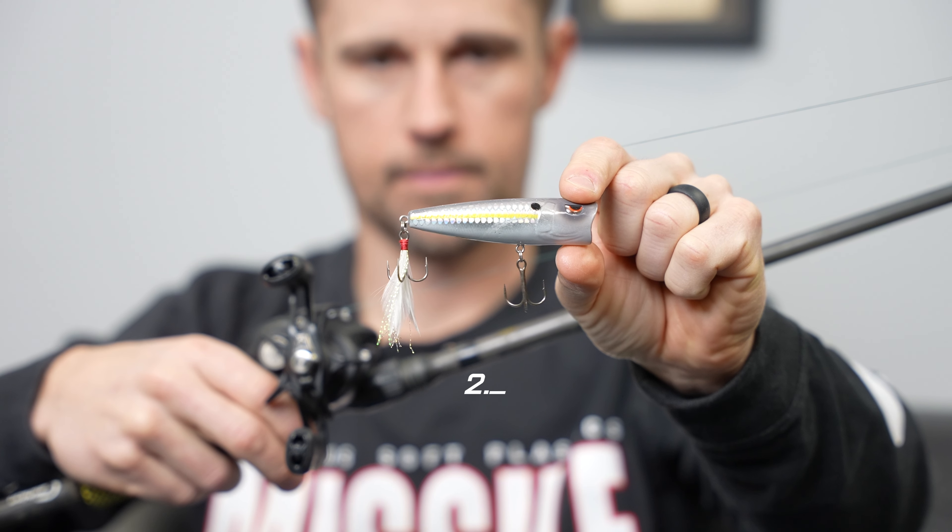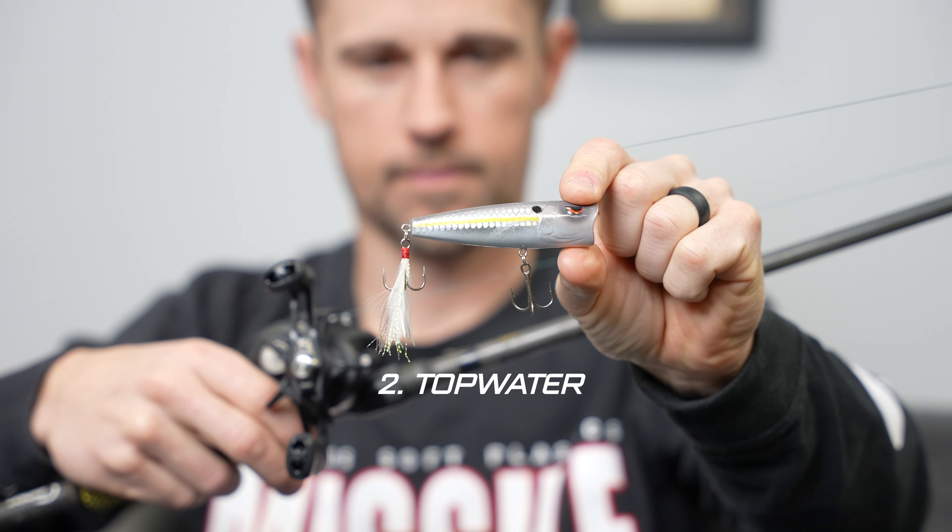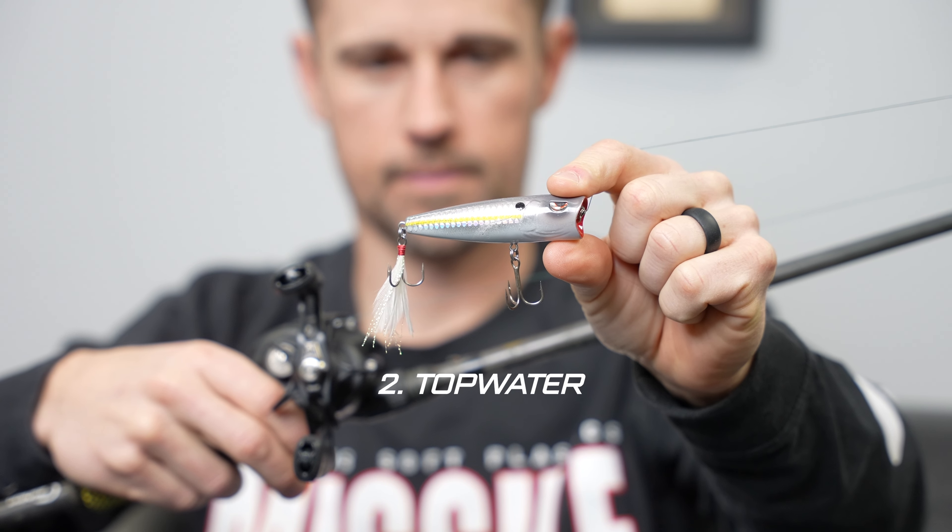Number two: anytime the water temperature is above 55 degrees — listen up folks, 55 degrees, not 75 — top water is going to play. A popper is a really good way to do it out of the back of the boat because you can throw it a long ways. You can pop it near cover and leave it while your boater may be getting busy doing all kinds of different stuff. You can fish a popper slow, draw those fish out of the cover, up off those grass lines, wherever you're at. You better have a popper handy.